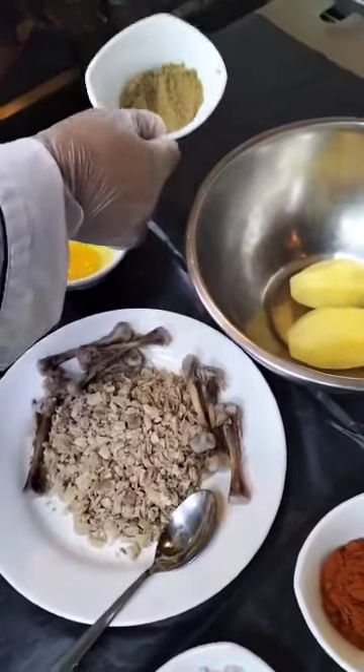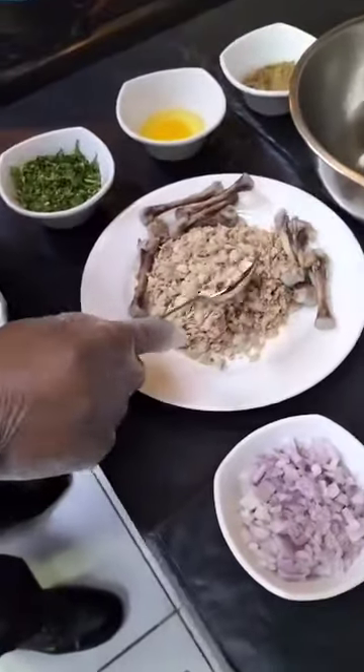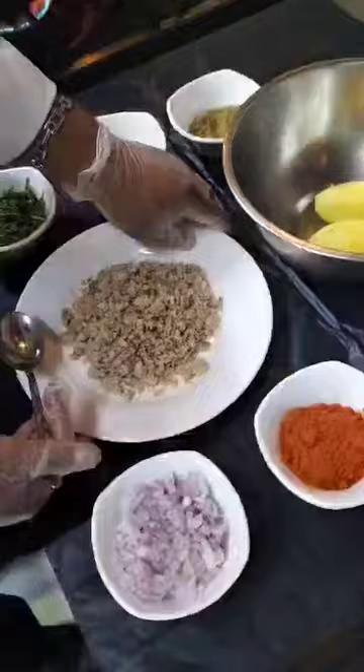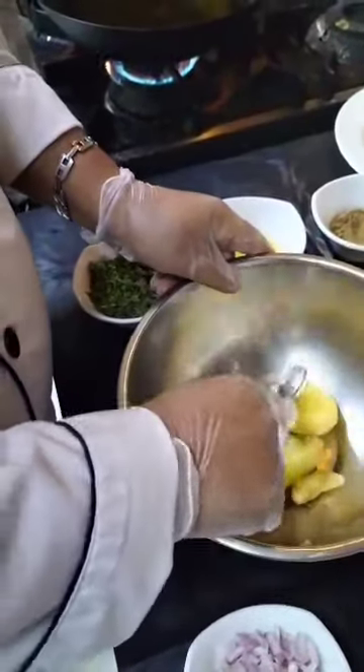Egg and coriander. Chicken. Now we will mix. We will make the potatoes. Mix, mix, mix.